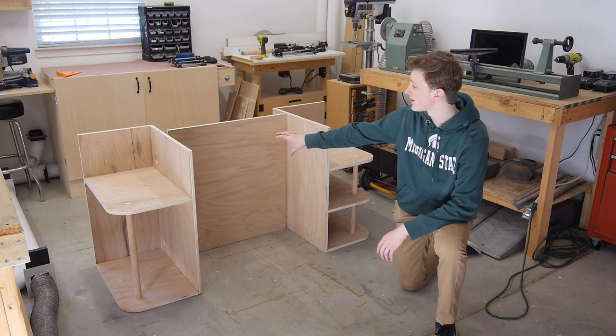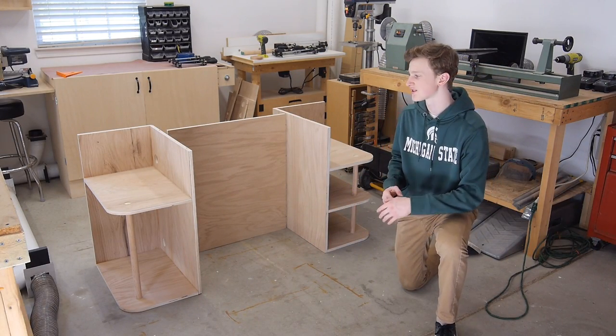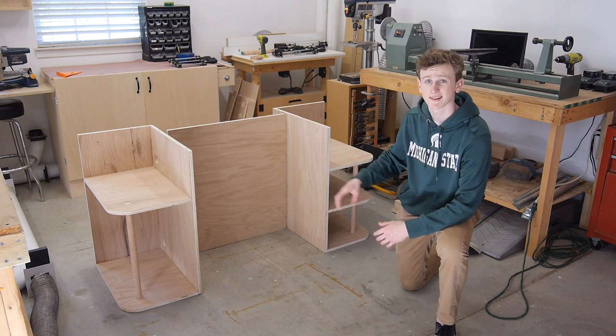After letting my middle piece dry for a few hours, now it's all set to connect the left and the right side of my desk together.